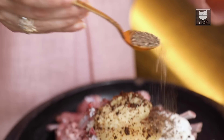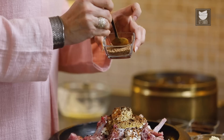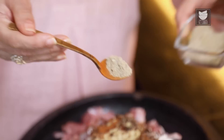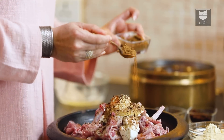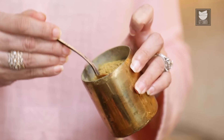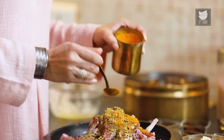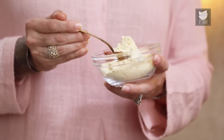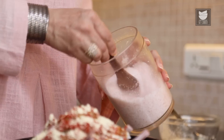1 tbsp of Pepper Powder, 1 tsp of Cinnamon Powder, a pinch of Nutmeg Powder, 1 tsp of Green Cardamom Powder, 1 tsp of Garam Masala Powder, 1 tsp of Coriander Seed Powder, 1 tsp of Turmeric Powder, 1 tbsp of Red Chilli Powder, 1 tbsp of Roasted Gram Flour, and salt to taste.